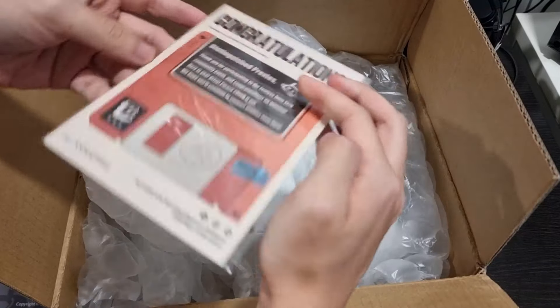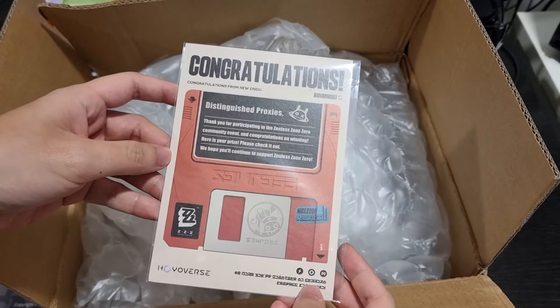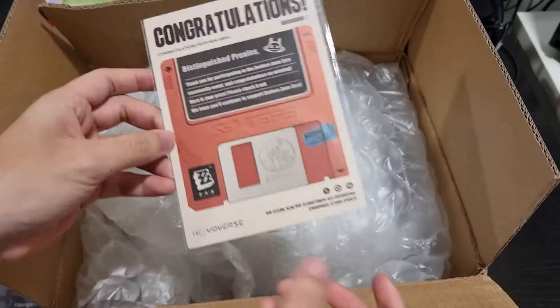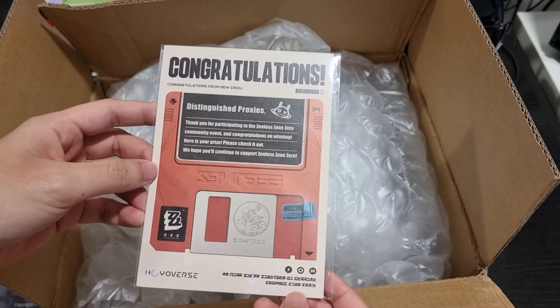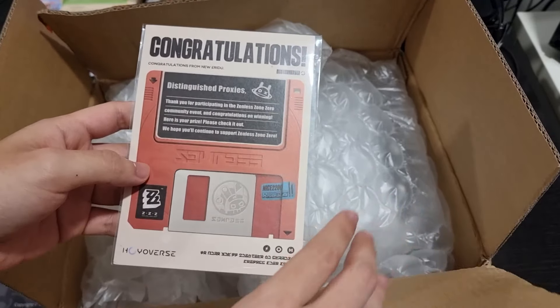Oh yeah, it's a release from an event — congratulations. Yeah, so this is a standard message you get for winning an event. I think I've won something from Zenless Zone Zero but I can't remember what it was. I'll put a link in the description to whatever I won.